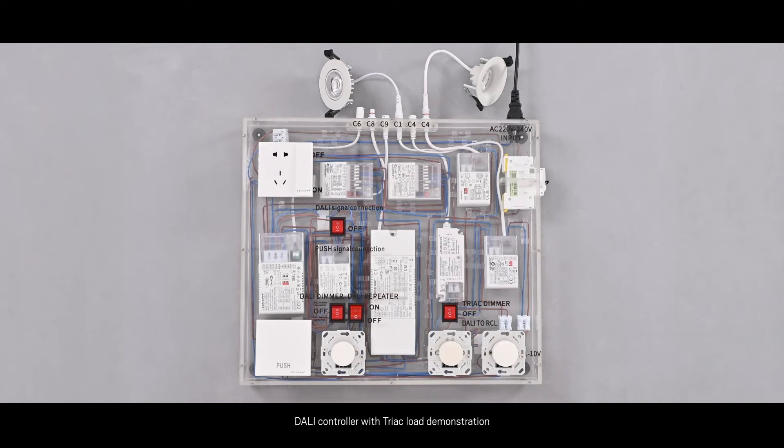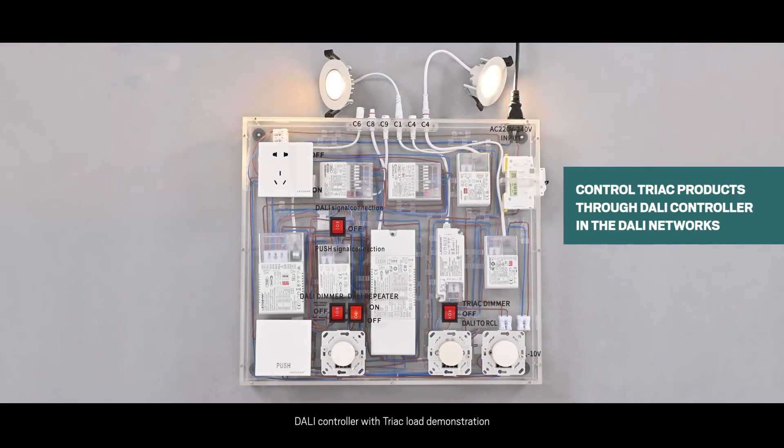Function 4: Demonstration with Dali dimmer and Dali-to-RCL controller to drive dimming via Tric driver and Kinumi Tric tunable white driver. Step 1: Turn all switches off. Step 2: Turn on the Dali dimmer connection, turn on the Dali-to-RCL, turn on the Dali signal connection, and turn on the power switch. Step 3: Adjust the Dali dimming knob and observe the light change driven by our Tric driver and Kinumi TDW driver. Step 4: We can double-click the Dali dimming knob and adjust the color temperature for the two-channel fixtures driven by our Kinumi TDW driver.